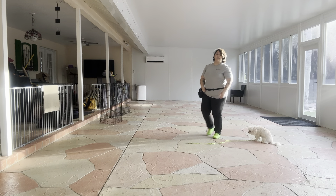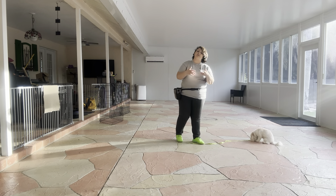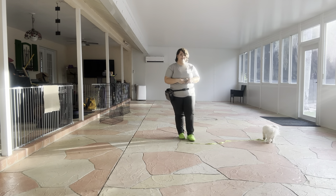That was an awesome job from Bella. Her distance has improved greatly. She's a lot closer to me. She's not walking away as fast. Overall, really nice practice session with Bella. She's a superstar. Thank you so much.